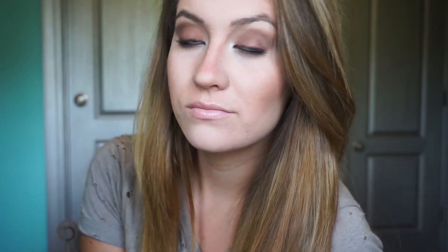So that completes this Kendall Jenner inspired makeup tutorial. I hope that y'all enjoyed it. Give this video a big thumbs up, subscribe if you haven't already, and I will see y'all in my next one. Bye guys!